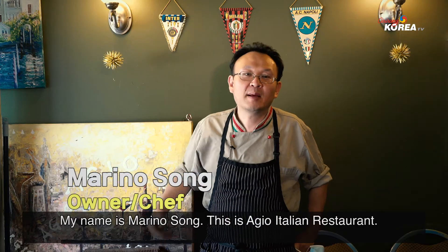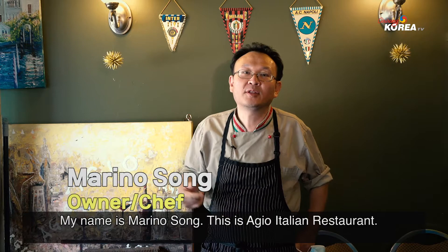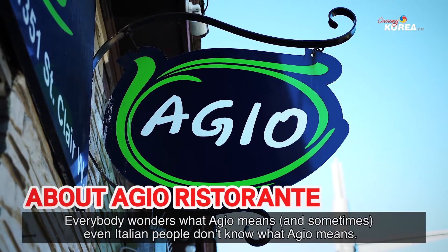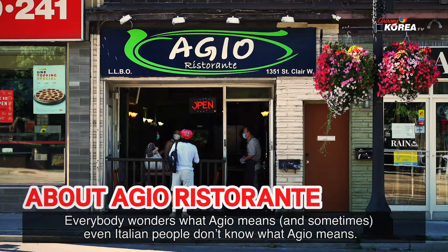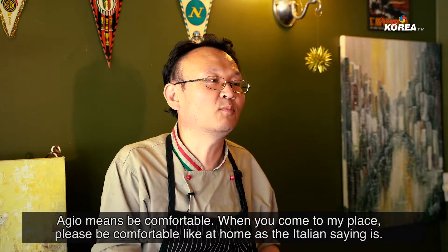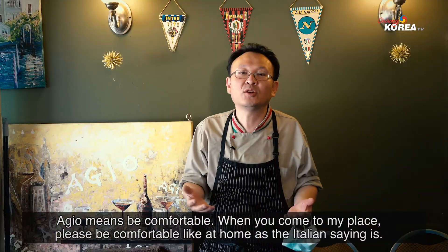Buongiorno tutti! My name is Marino Song. This is the Ajo Italian restaurant. Everybody is surprised — what does it mean, Ajo? Even Italian people don't know what it means. Ajo means be comfortable. When you come to my house, it looks like your house.